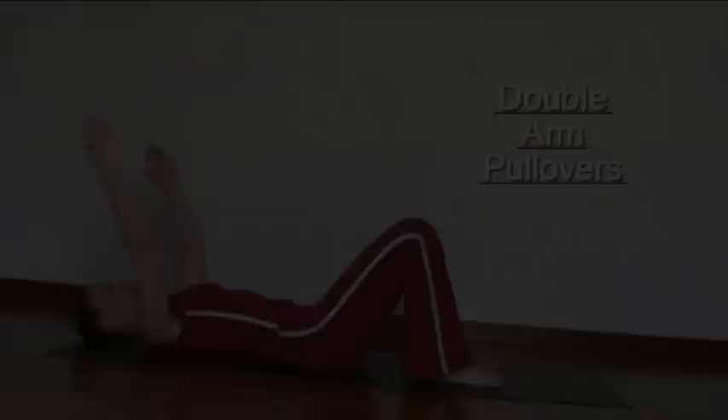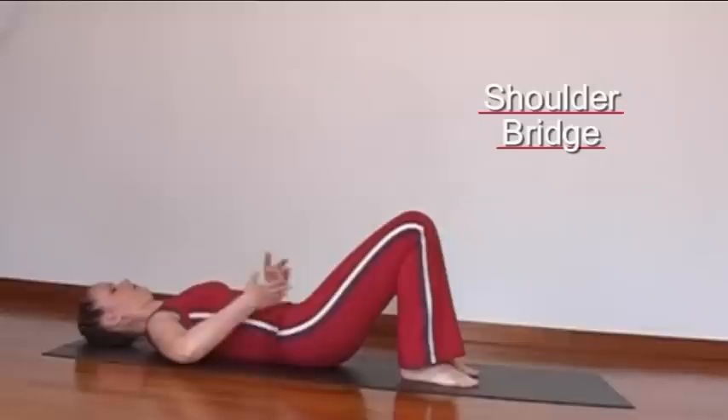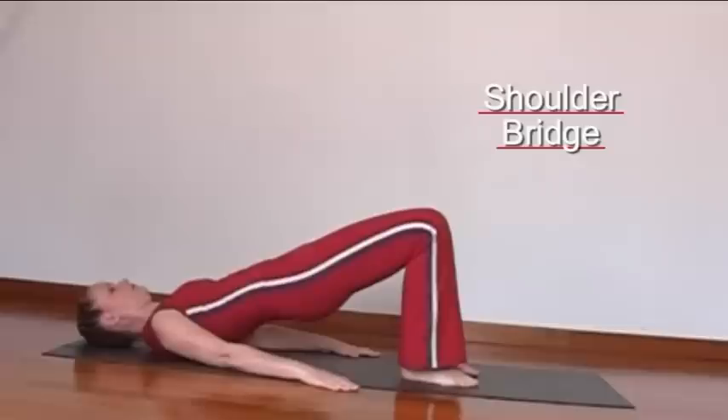This is an exercise to improve the general mobility and flexibility of the spinal column. As you lift the pelvis, think of lengthening the thighs and push the knee slightly forwards. Aim to create space between each vertebra.